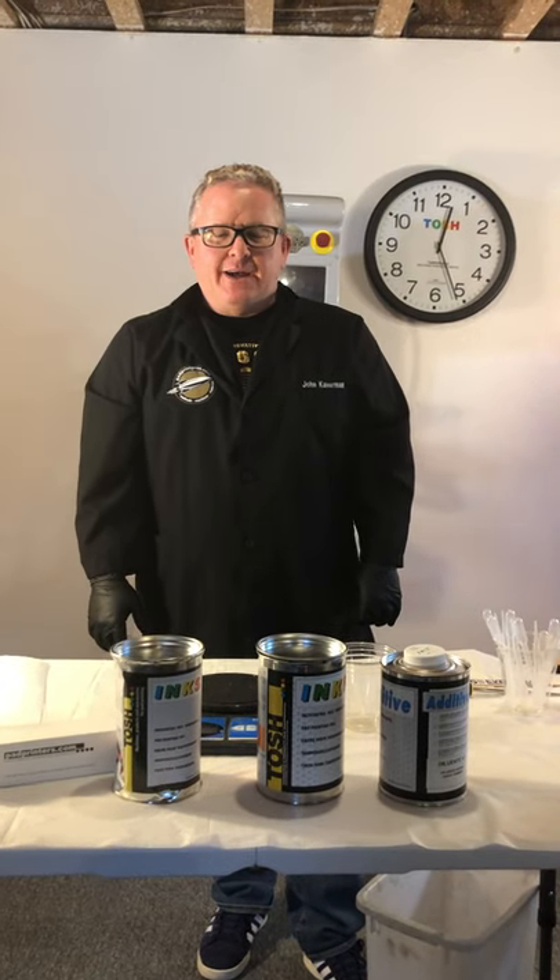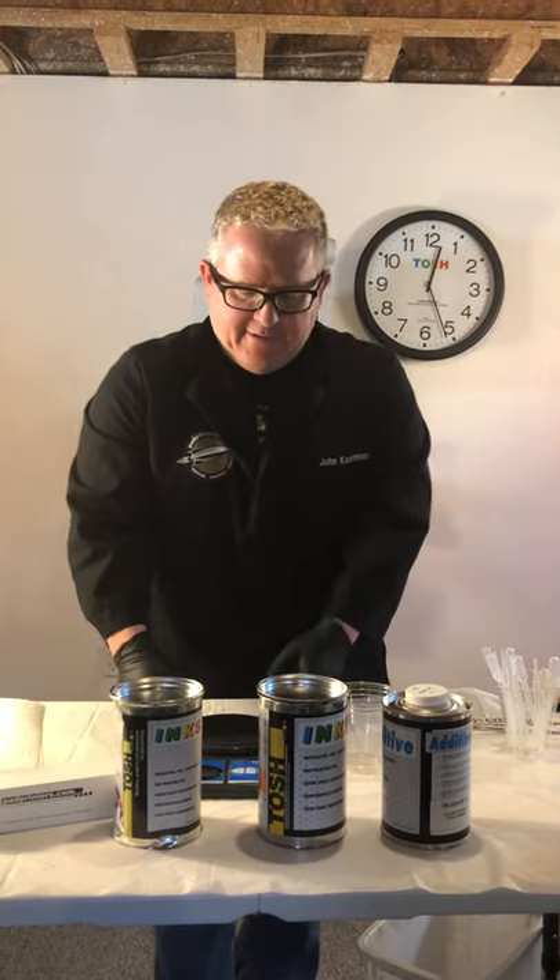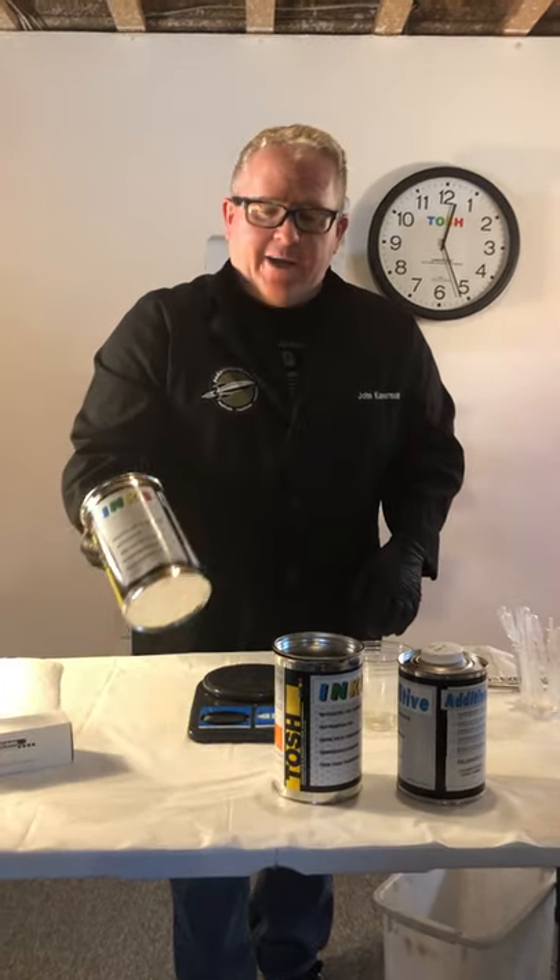Hi, it's John with PadPrinters.com. We're going to talk about ink mixing. So what do we need for ink mixing? Obviously we need ink.